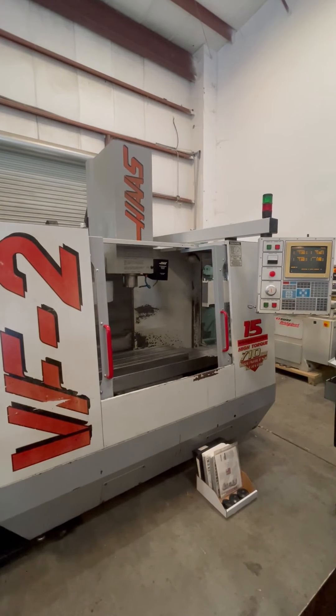The following video is a Haas CNC Vertical Machining Center, model VF2. This machine is new in 1996. We're going to run a brief video demonstration for you today.